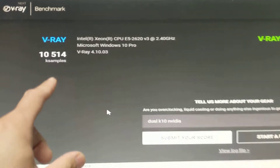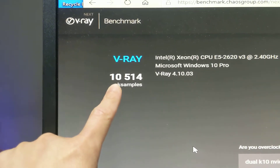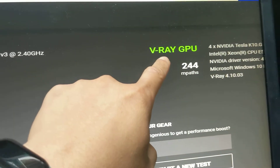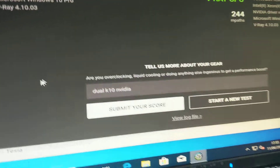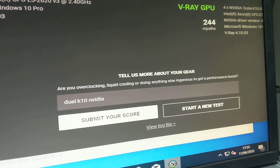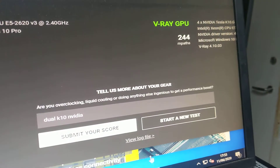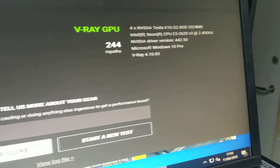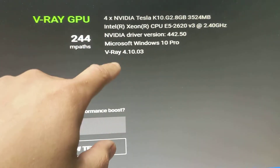Here are the results: V-Ray Mark scored 100,514 and V-Ray GPU scored 244 amp path. On the system detail we can see two of the K10 GPUs.